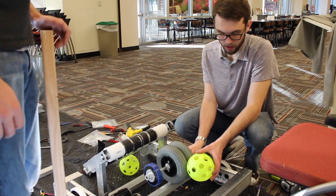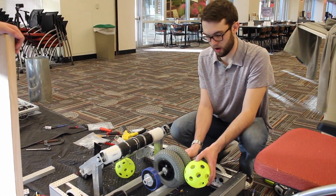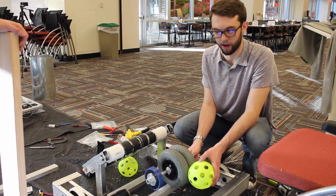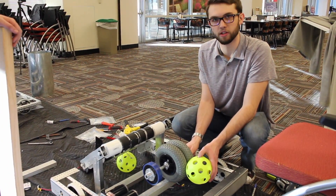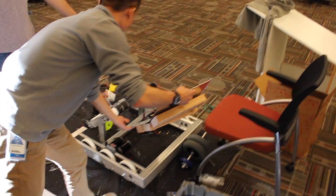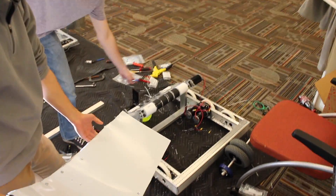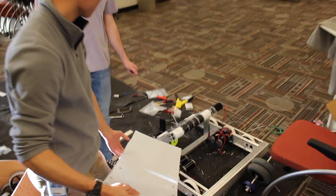The motor is the same thing we were testing with yesterday. It's going to be a sim motor, one-to-one right onto the drive shaft, and just spin it really fast. It's going to be a piece inside the intake that allows us to bring the balls from the floor up into the robot itself.